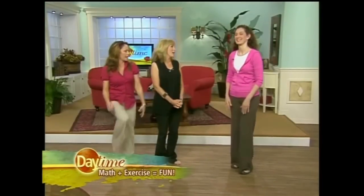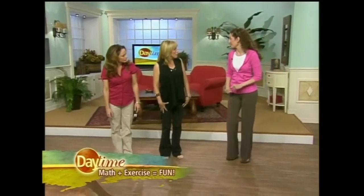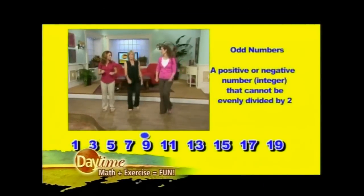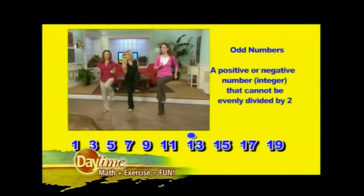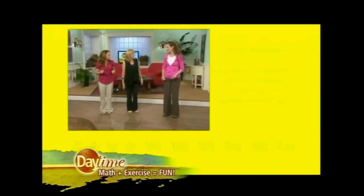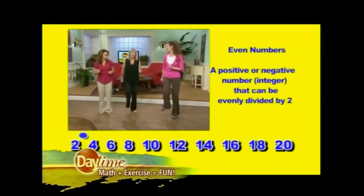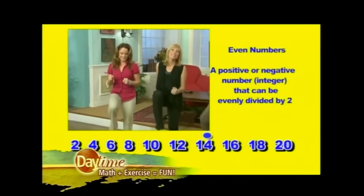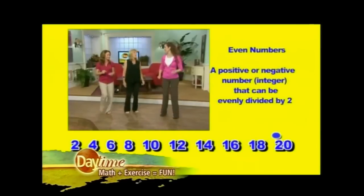Let's have a little fun and learn a few things at the same time! Okay, first we're going to do knee lifts with our odd numbers. We're going to go: one, three, five, seven, nine, eleven... Now we're going to do our even numbers: two, four, six, eight, ten, twelve, fourteen, sixteen, eighteen, twenty!